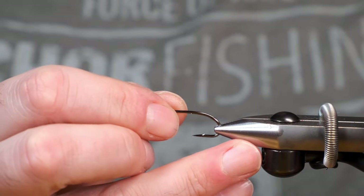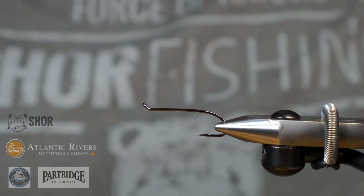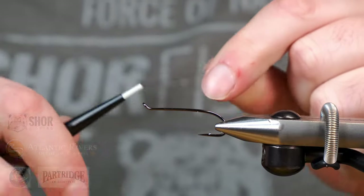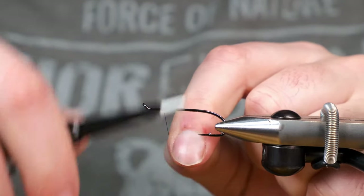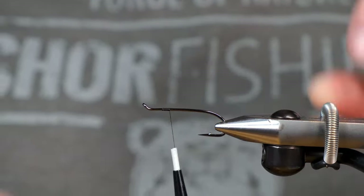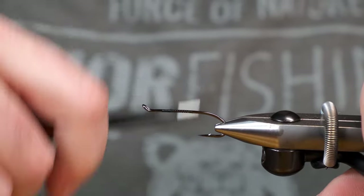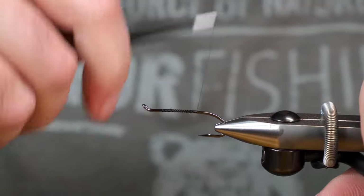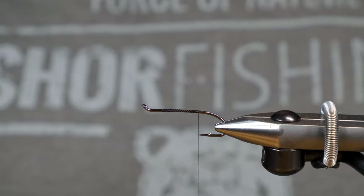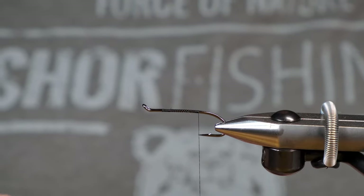Today we're going to be tying on a number four Partridge M2 — nice little hook. We're going to be starting off with black UTC thread in size 70. We're basically going to wrap our thread down to our hook point, and that's the way I do most wet flies. It just kind of creates a stopping place and allows you to create some uniformity if you're tying multiples.